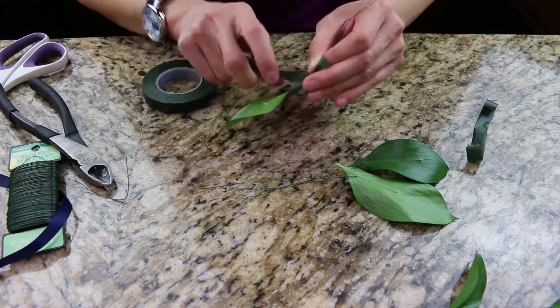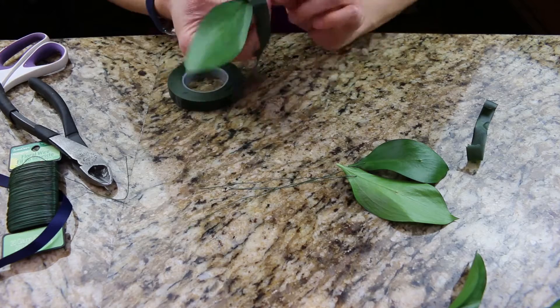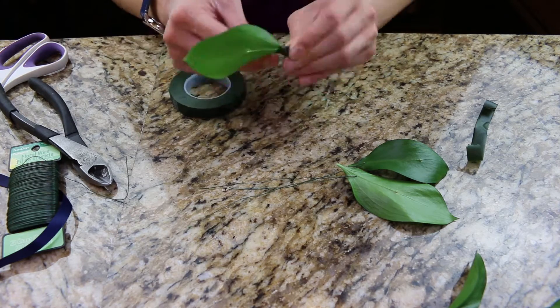As I'm wrapping, I'm making sure the leaves are folded towards the front. Make sure the floral tape covers the wire.